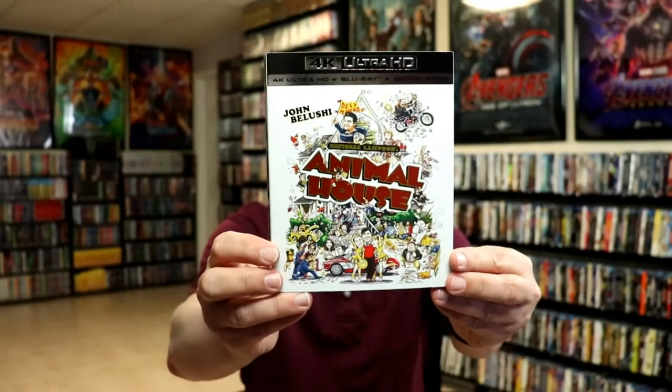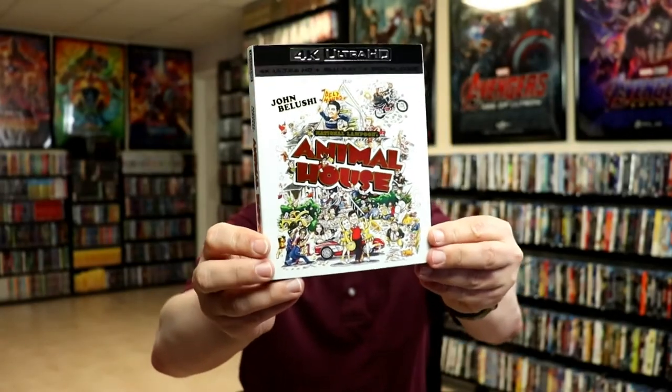Overall, I'm really happy with this — I really do like the artwork on this one. I did also pick up just the regular 4K release with just the traditional artwork; really nice looking slipcover on this one. So I'm very happy with this particular release. It has been a very long time since I've seen Animal House, so I'm definitely looking forward to checking this one out in 4K.